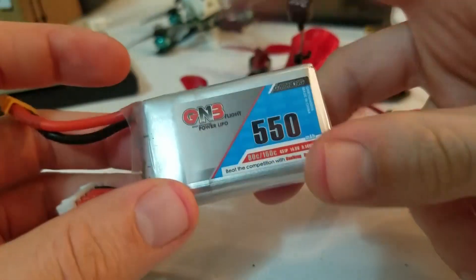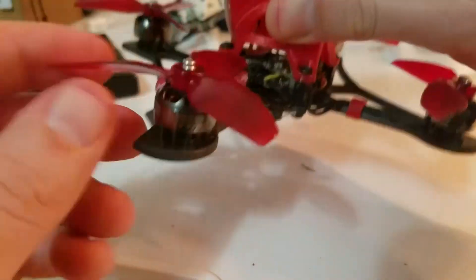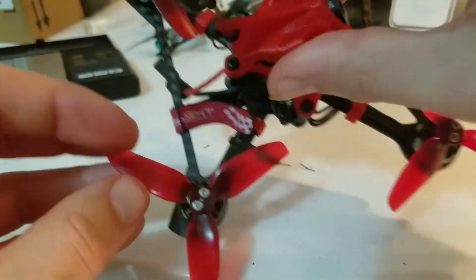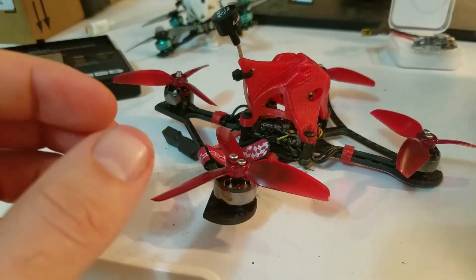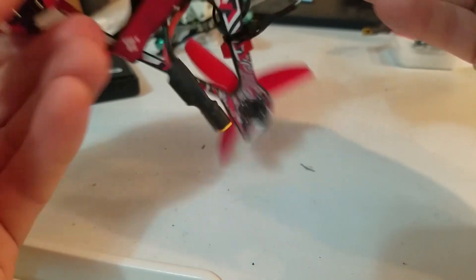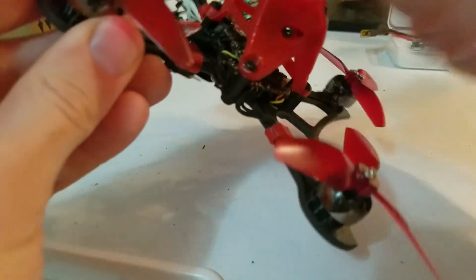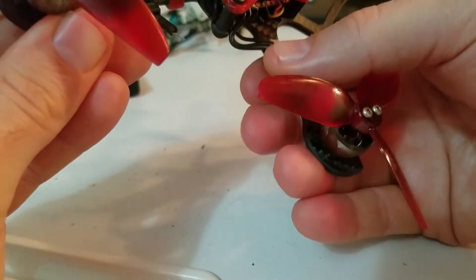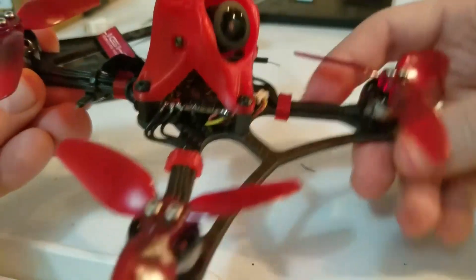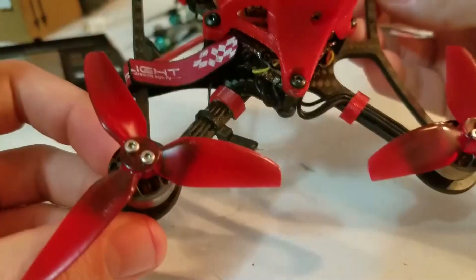I'm flying on a 550 4S GNB battery and also have some 650s on the way. I'm getting about three minutes with this and hoping for a little more flight time with the 650s. These are HQ 3030 props, which are great. It also flies really well on Gemfan 3035s. The Twig XL is very easy to put together — M3 mounts for the canopy and M2 for the electronics. It comes with nice little wire holders and also came with some TPU bumpers for the front, but that's just four extra grams I don't need.